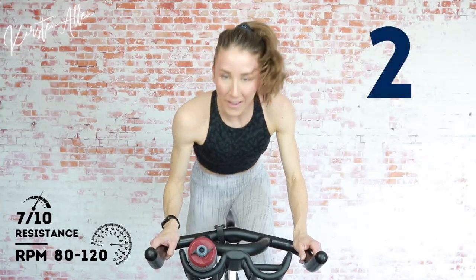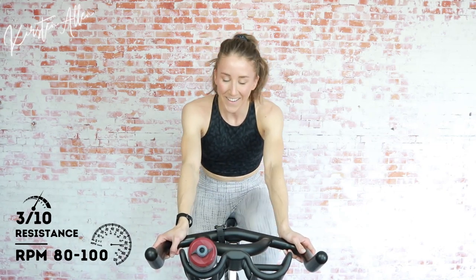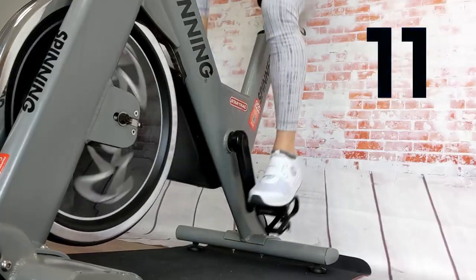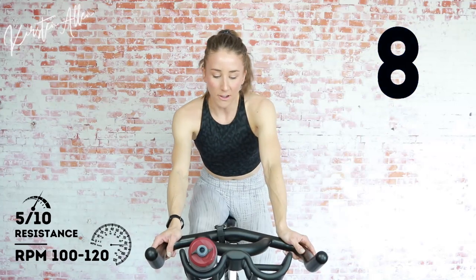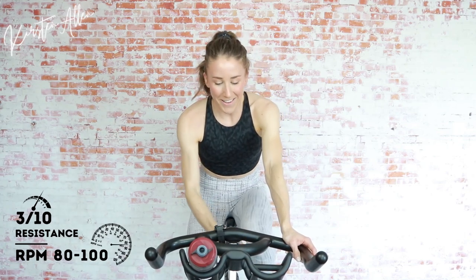Three, two, one — tap down for 20. Technically 15 — we added a bonus five seconds, just a little taste of the channel. Three, two, one — seated sprint, Level 5, you got it, come on. Sprinting — rise and climb in three, two, one. Watch that tension, Level 8. Two, one — come on, saddle up, get that rest.